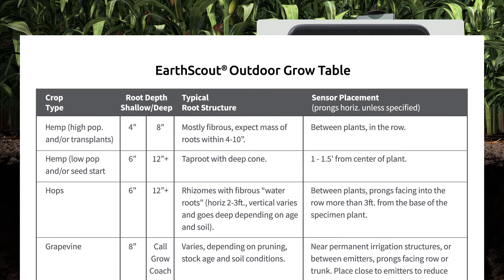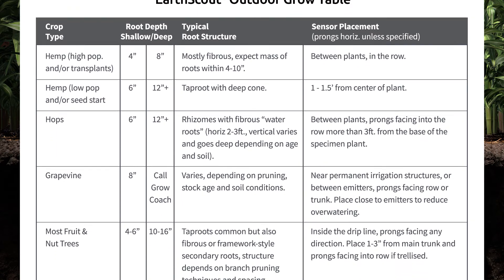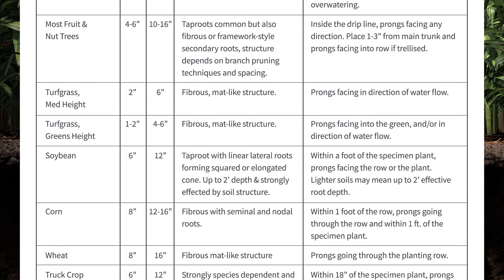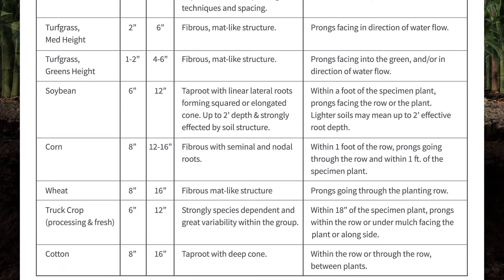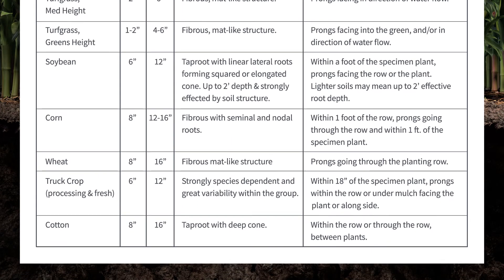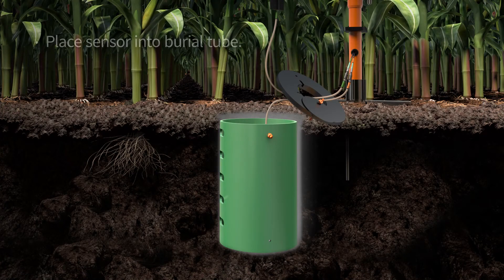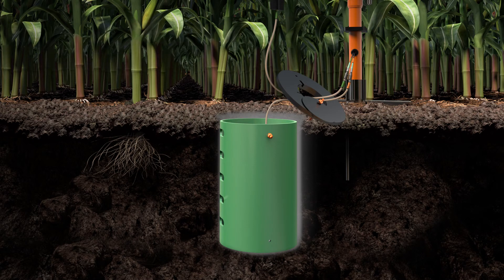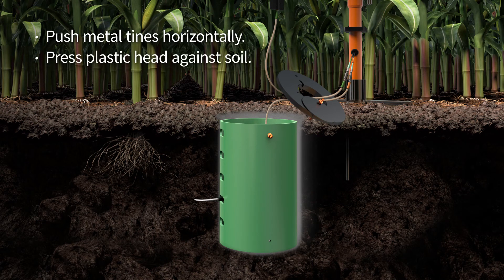Reference our outdoor grow table to choose the ideal depths to place your sensors. Then place the sensor with the orange label into the hole at the deepest depth, or if you have one soil sensor, place it into the hole at the depth you prefer. When inserting the sensor, push the metal tines into the soil horizontally until the black plastic head hits the soil. Note: the black plastic must contact the soil for the most accurate reading.